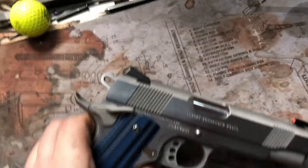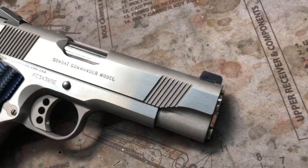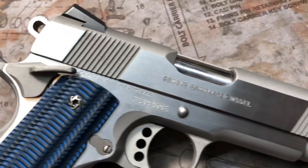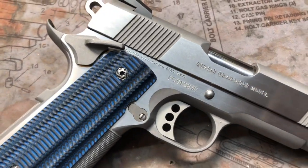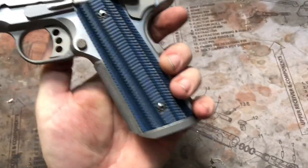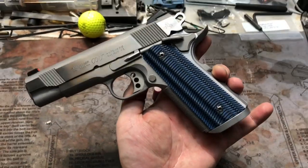Turned out really, really nice. These two tones with the polished flats and of course the bead blasts on the rounds, it just really sets off the contrast really nicely, as you can see. She's a beauty. The blue grips are cool too — blue and stainless are kind of a little contrast, match made in heaven as I say. At least I think so. It just really pops.